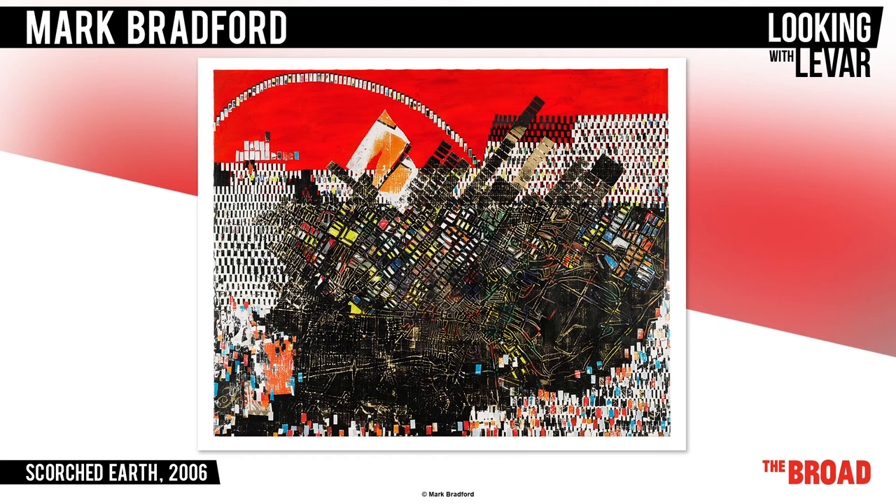Mark's work is a map, not just of the place exactly, with all the streets and buildings, but a map of the feelings the people might have felt at the time. The way he uses color and materials symbolizes specific details of this event. There are many layers of paint and paper that have been scraped away, representing the time and the people who have been forgotten.